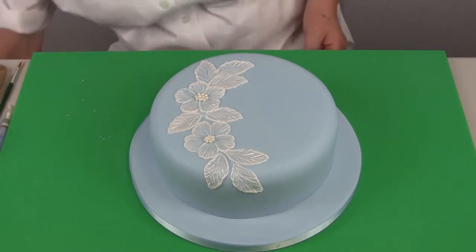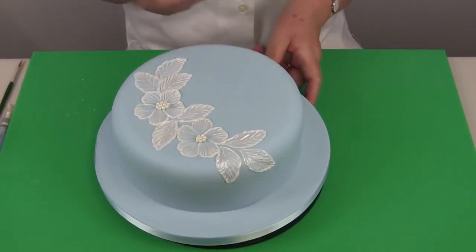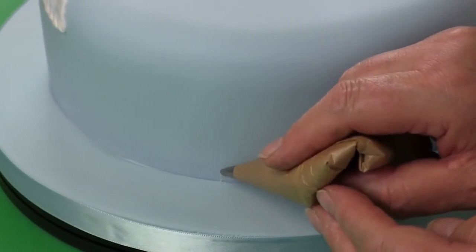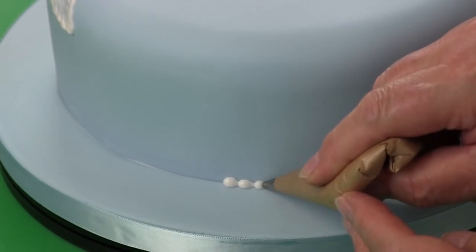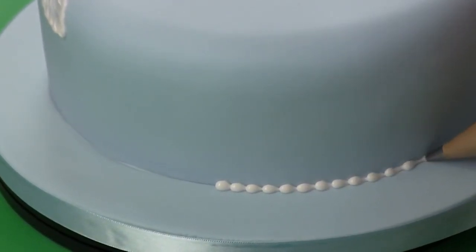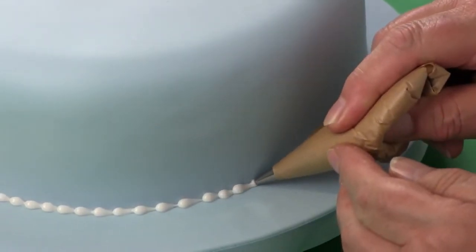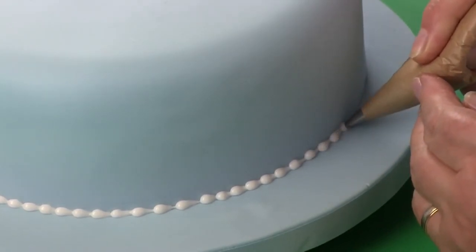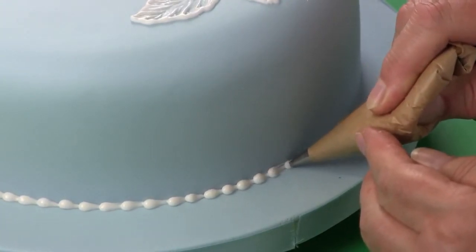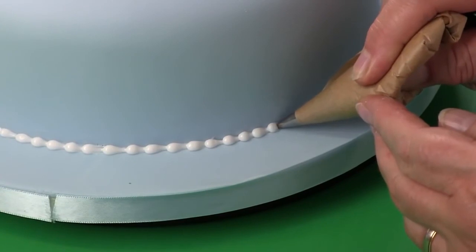I'm going to place this onto a turntable because I'm going to pipe around the base of the cake in white, using the softened sugar paste that I've used for the brush embroidery. Holding the piping nozzle at the join of the board and the cake, you squeeze and pull down, squeeze and pull down, and continue around the cake. If you wanted the blue to match the cake, you could let down some blue icing with water and pipe that around the base to pick up the exact shade, but I think the white against the blue looks very pretty. This is with the number three piping nozzle.